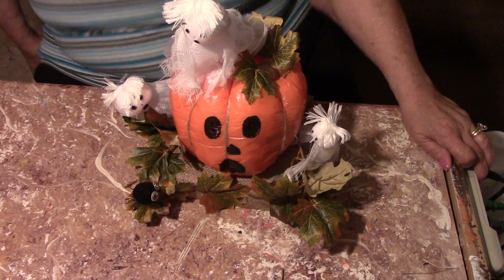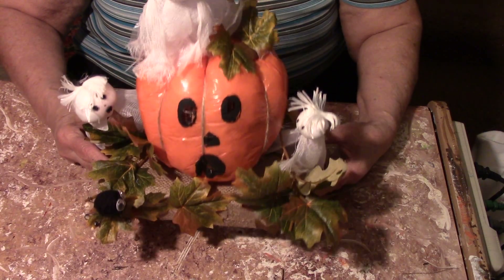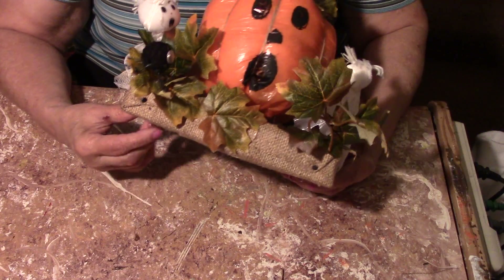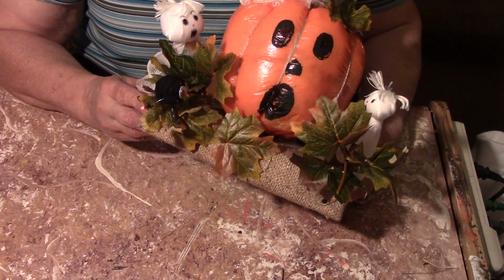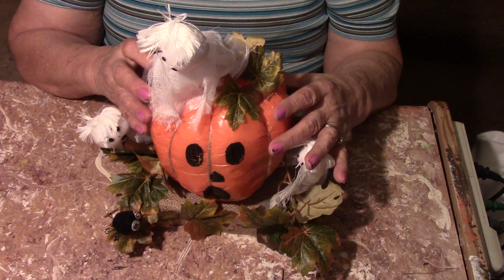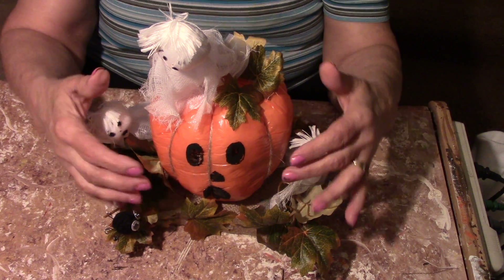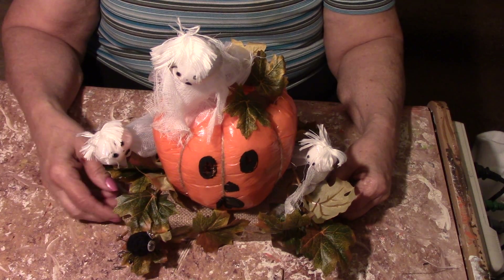Hi everybody, I want to show you what I just made. First off, I took a piece of two-by-six and covered it with burlap. I took a styrofoam ball and covered it with stuffing and an orange plastic bag to make the pumpkin. I painted his face.